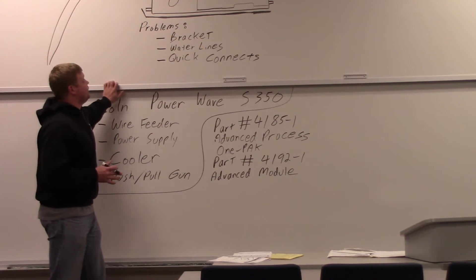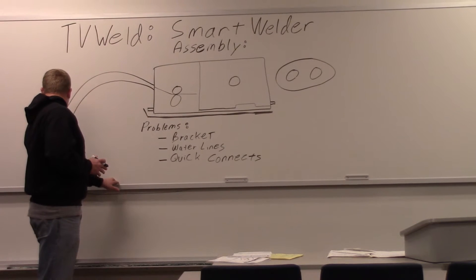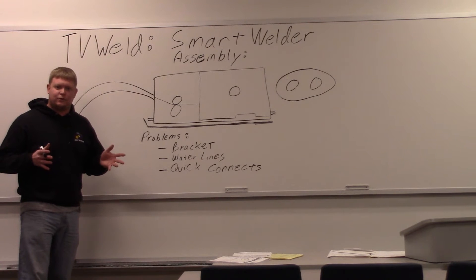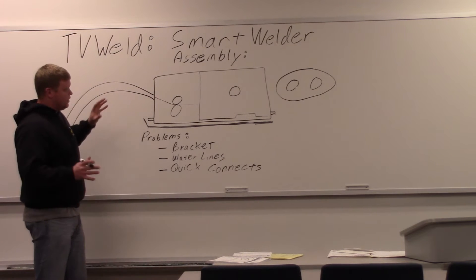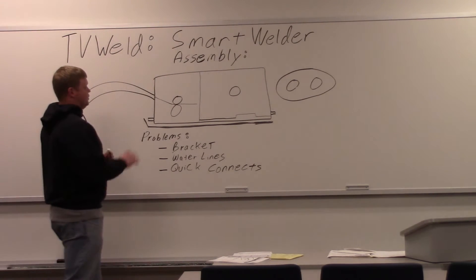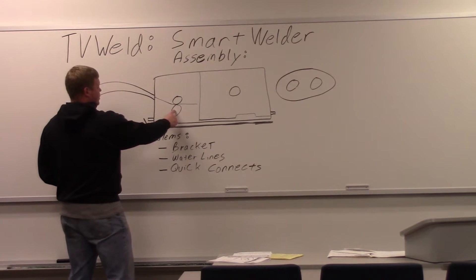Right now we want to focus on the problems we had assembling this thing. It didn't assemble too bad, but it was one of those things — you want to get to use it, you got a new piece of equipment, so I got a little frustrated. This is the wire feeder and a sketch that I did. I know I'm the best artist, but for the most part you can see what's going on here. This is the gun coming out here, and these are the drag rolls going to the gun.